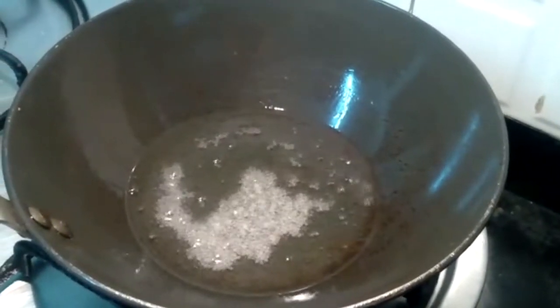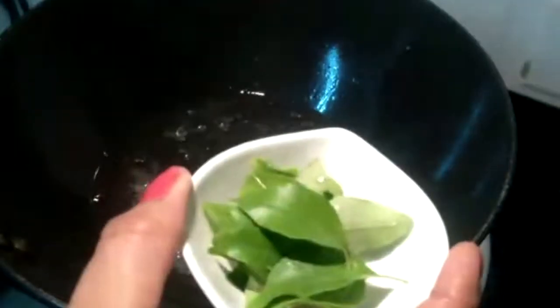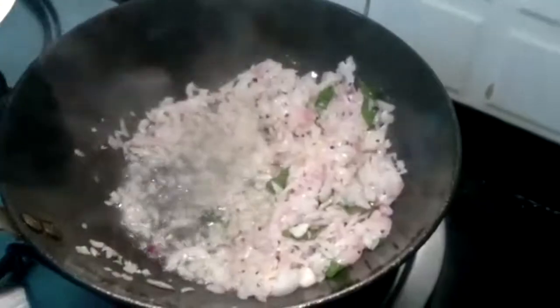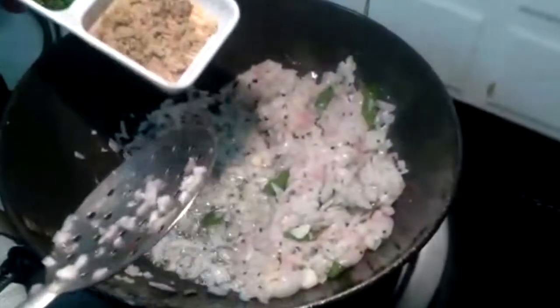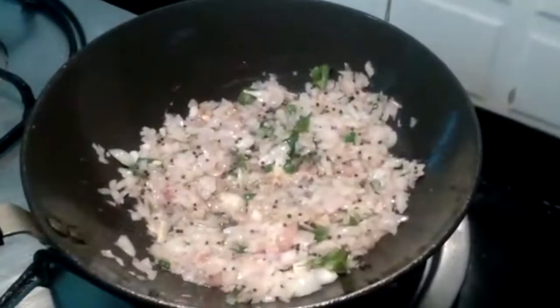Now add curry leaves to the oil and fry them. Add onion along with ginger and green chillies. Stir for a few minutes. Cook the onions till they start turning brown.